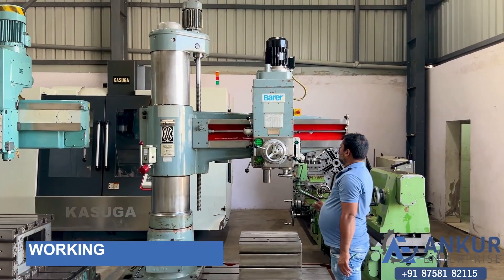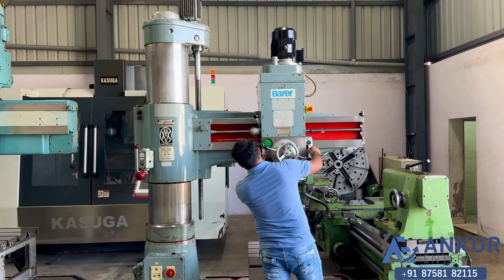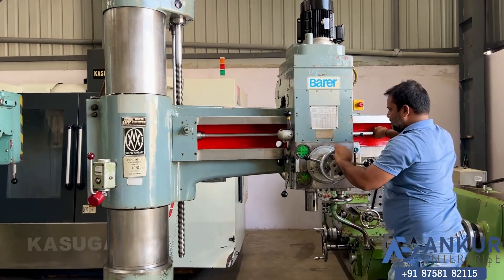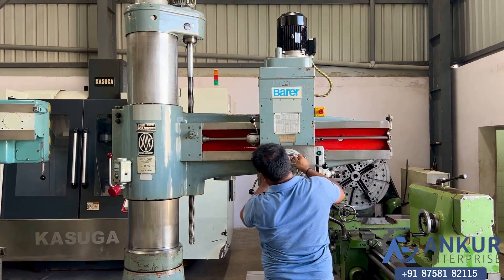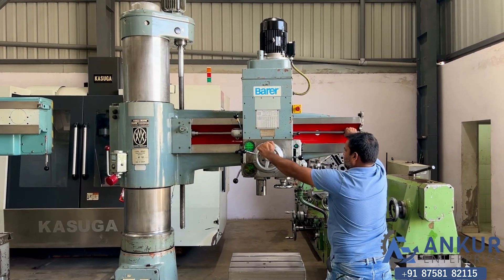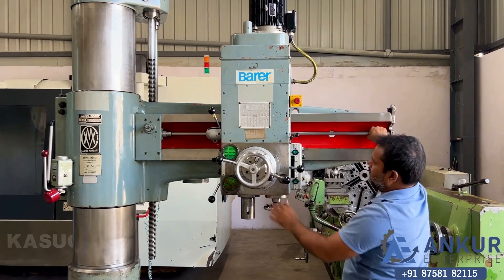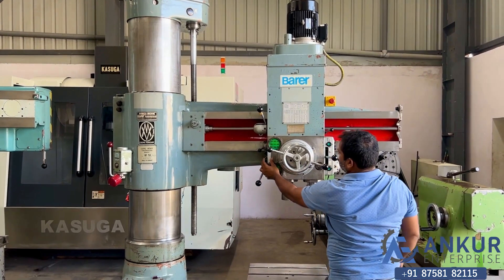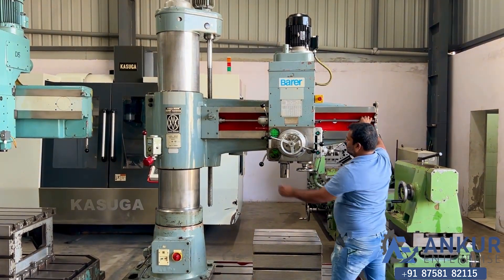Now showing the working of the hydraulic clamping. It is a two-step clamping. Right now the drill head and the arm are both unclamped. Okay, clamp it — now both are clamped. Now first unclamp the drill head — the drill head has been unclamped and the arm remains clamped. Now unlock the arm also — okay, now both are unlocked. Okay, now clamp it.